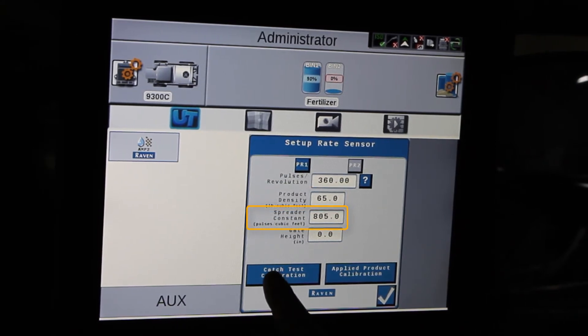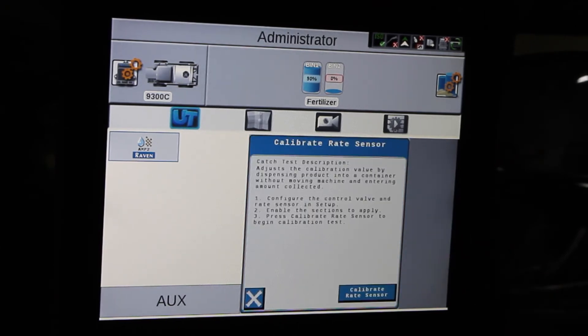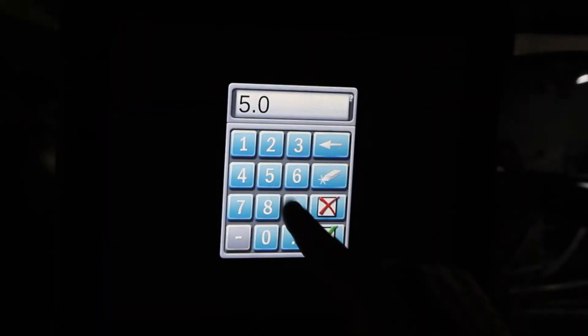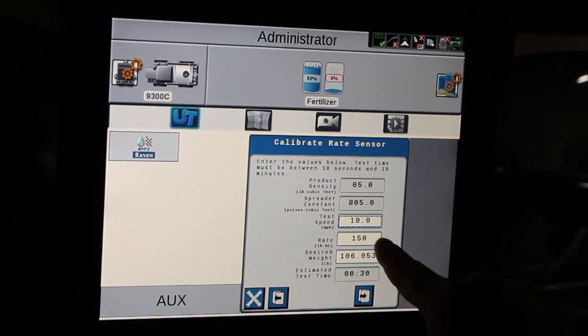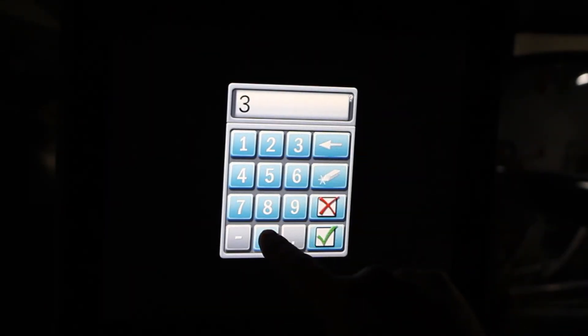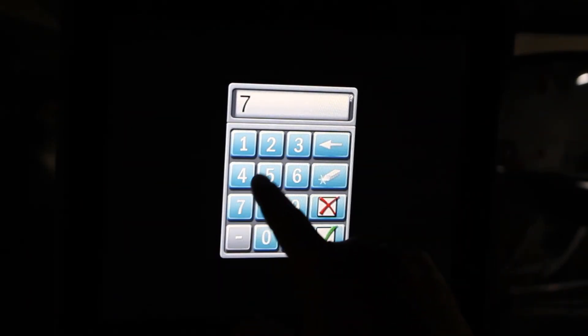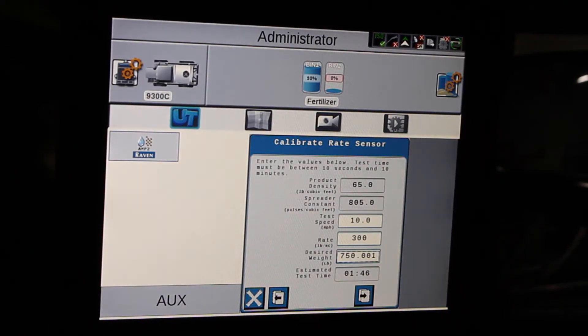Now we're going to go into catch test calibration and do calibrate rate sensor. Here I can enter in the desired test speed that we want it to simulate while we're doing this, the rate that we're going to do, and then how much we want to collect. I want to collect 750 pounds. Then I hit the page button.